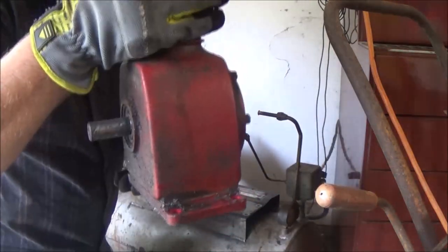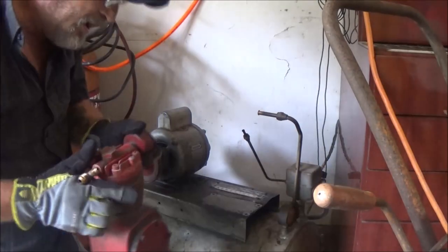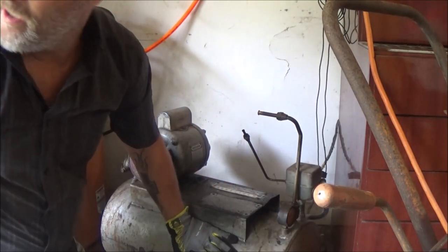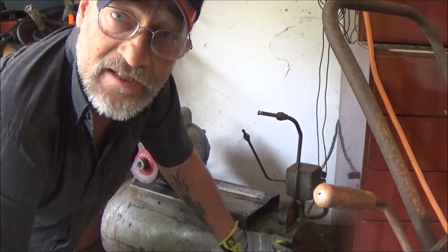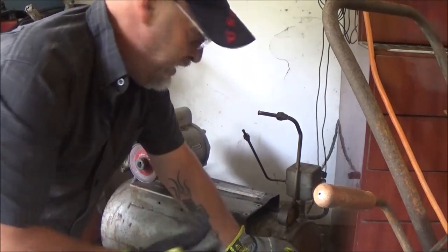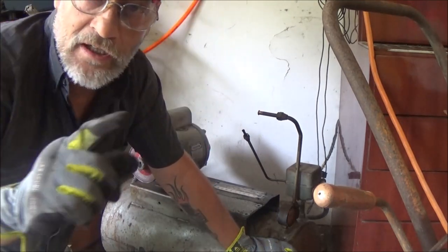I've made a steam engine out of one of these before, and also a gasoline-running engine — it didn't run great but I did it. We're going to set this to the side and go out to the other one. It's the same way — just take the line off and the four bolts. We're going to set it on here first, make sure it's going in the right direction, and go from there.